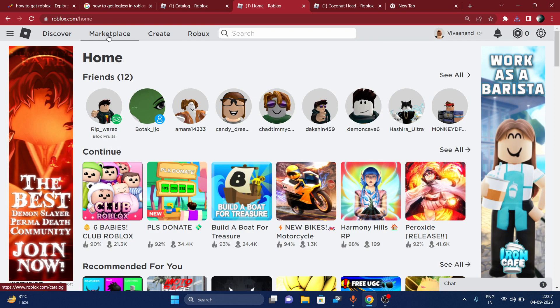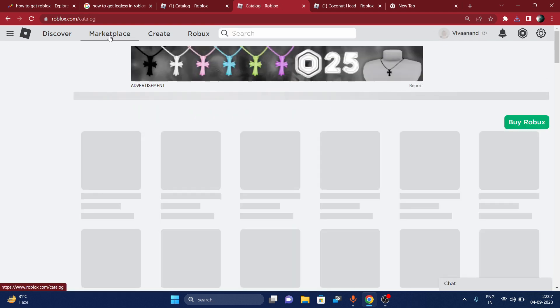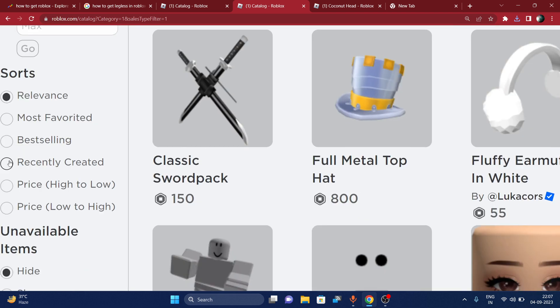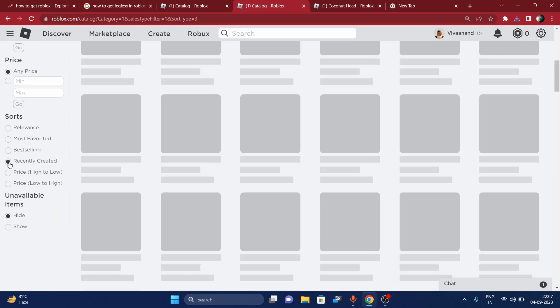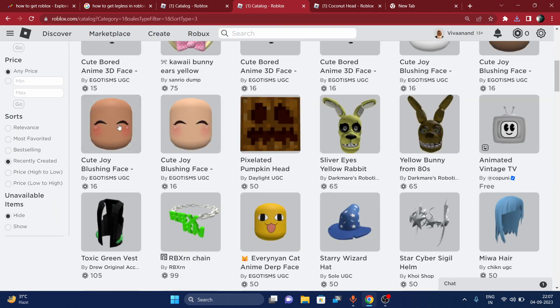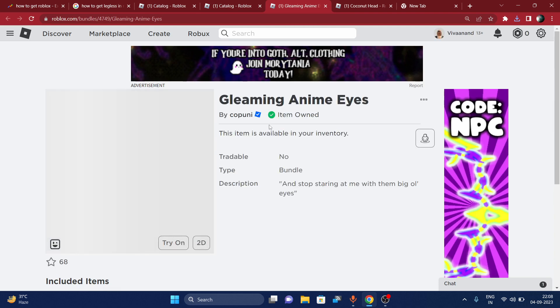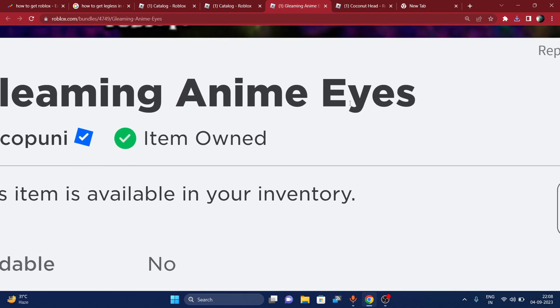Let's start the video. First of all, go to the Marketplace, then go to Shorts and choose Recently Created. Now you can see this Gleaming Anime Eyes — this is a new bundle you can get. Just right-click on it.